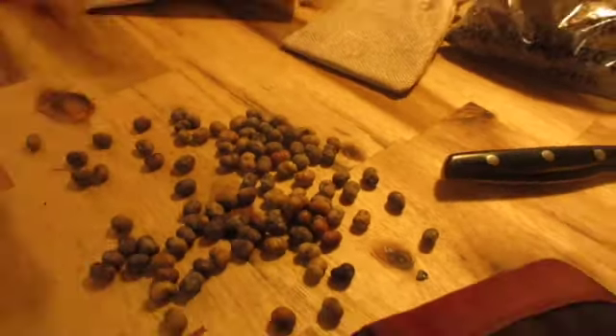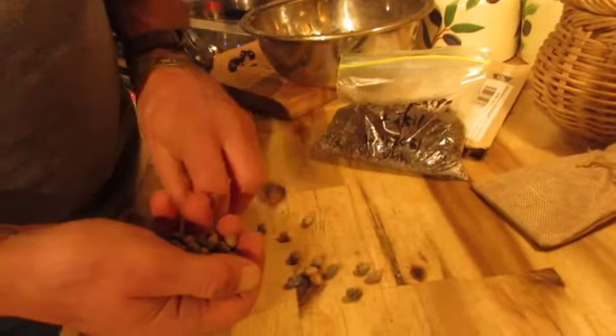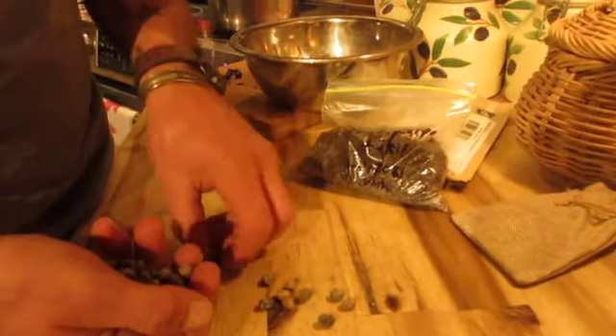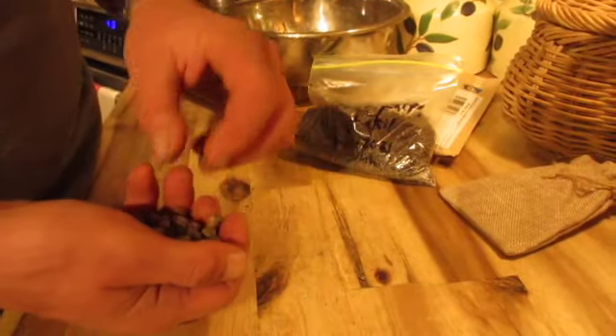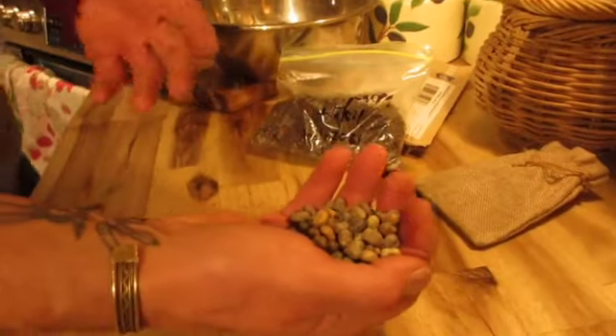We're going to put them all into the baggie method, so let's count them: one, two, three... 70, 72, 74, 76, 78, 80, 82, 84, 85 — so there are about 86 seeds total.